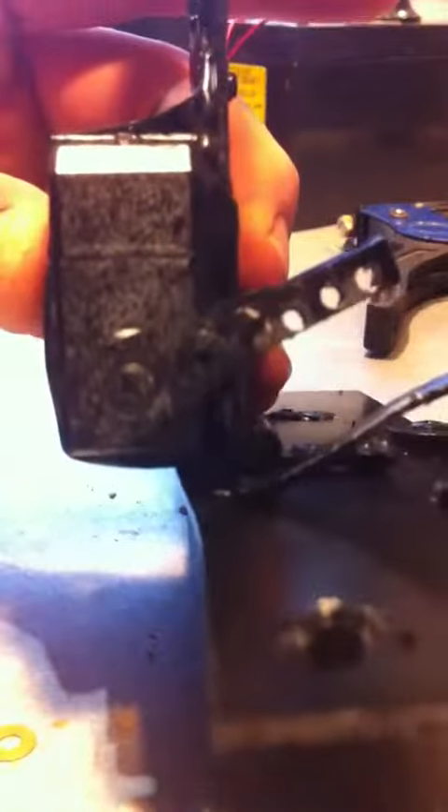This is the instructional video on how to change a zip tie for the car flipper. There will be three holes on the servo arm.